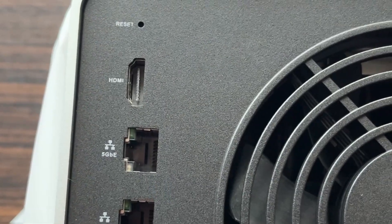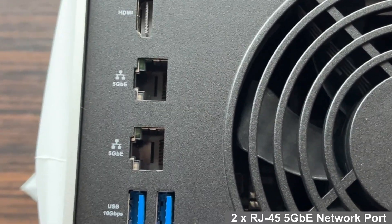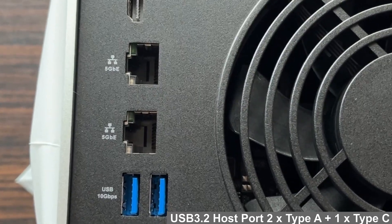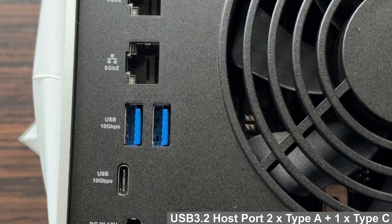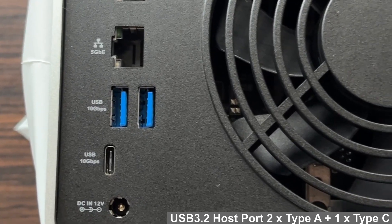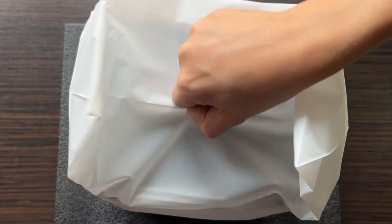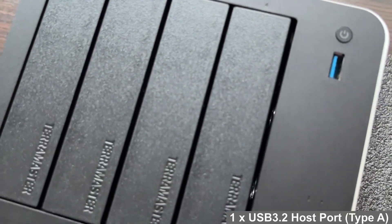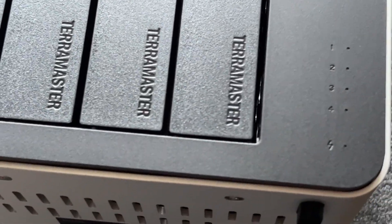On the back we can see an HDMI port, two 5Gb Ethernet ports, a pair of USB Type-A 10Gb connectors, and one USB-C 10Gb port. Let's take a look at the front. Here are four drive bays, a power button, a USB port, and of course, LED indicators.